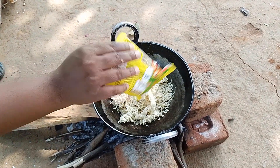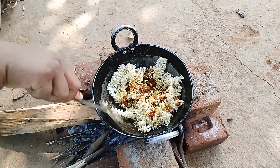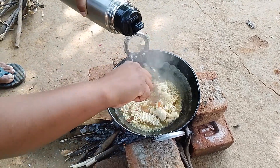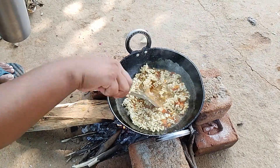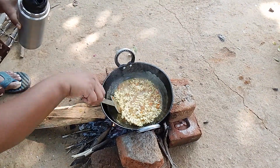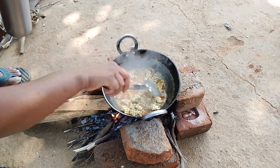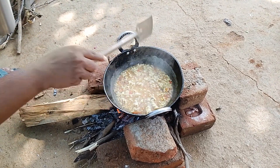Let's put it in the water. There is a lot of water. I'm going to put it in a little bit.